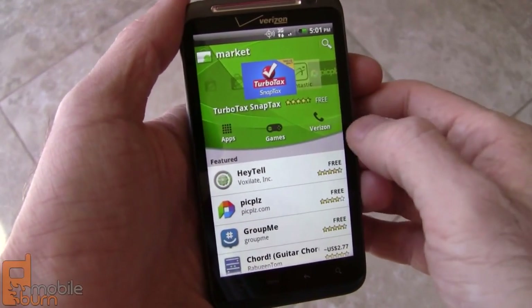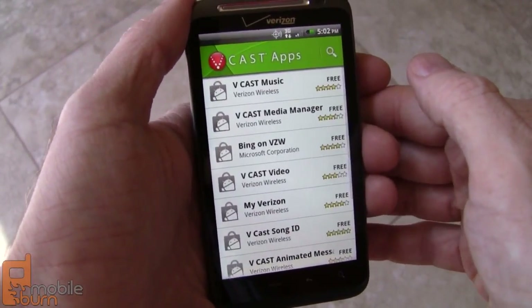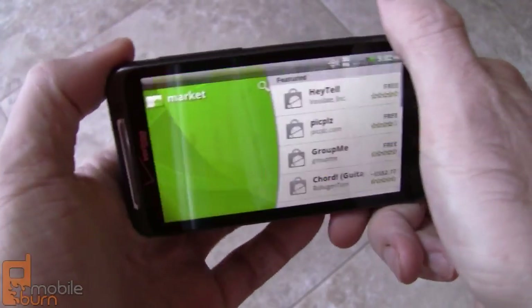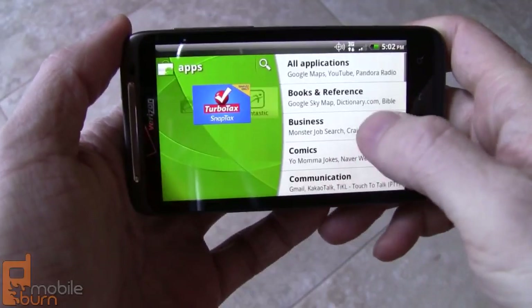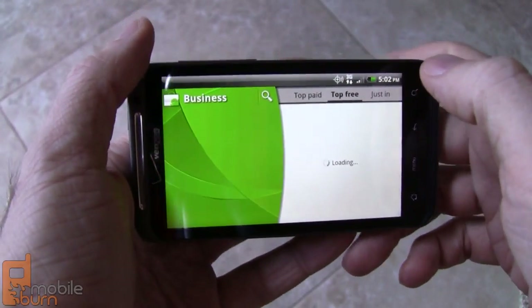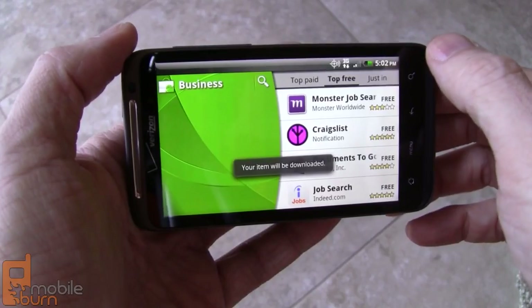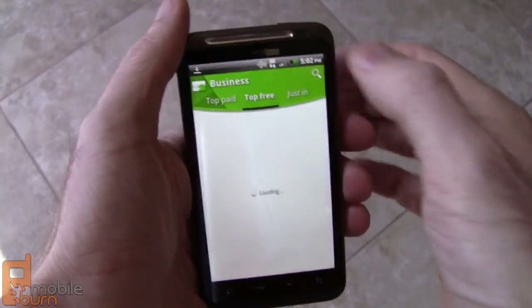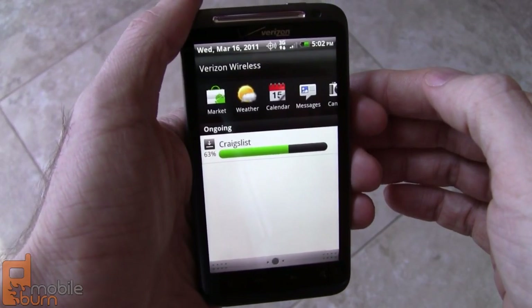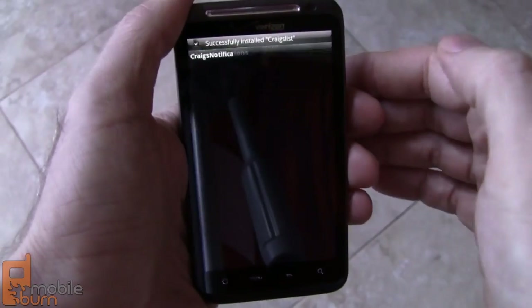Quick look at the Android Market. This is the updated market, so we have a couple of new features for scrolling through things. There's a Verizon tab as well for Verizon handpicked applications. Bing is in there as well. Works in landscape and portrait mode and has nice categories. It's pretty easy to use. Let's pick top free and I'll install something so you can see it — put in Craigslist notification. Accept the permissions and then it installs. We should see a notification come across the top there as it's downloading. Now it's installed and we just tap there and run it right away.